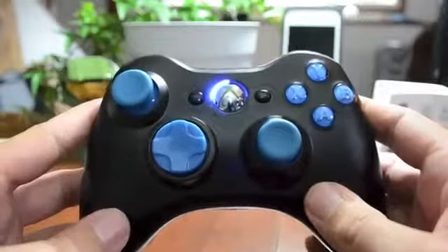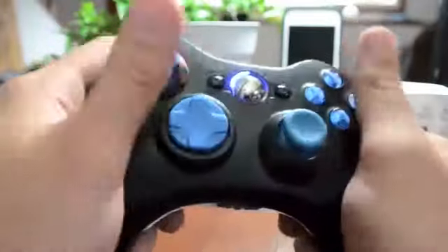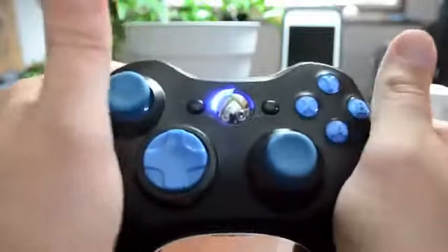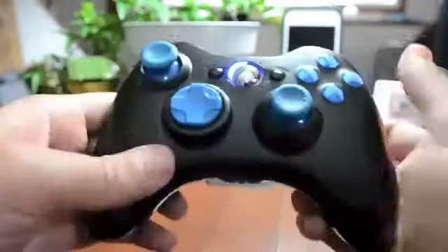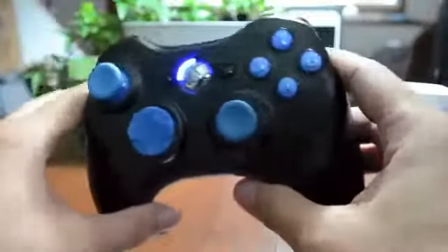I do have the Halo 4 special edition controller, but since it has the high gloss plastic, my hands tend to get a little bit more sweaty and I lose grip on it quite a bit. So I figured I would invest a little money and make myself my own custom gaming controller.